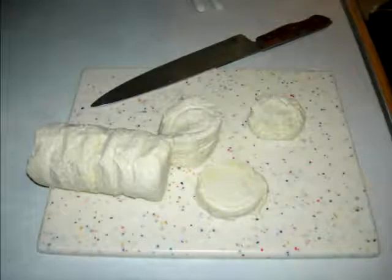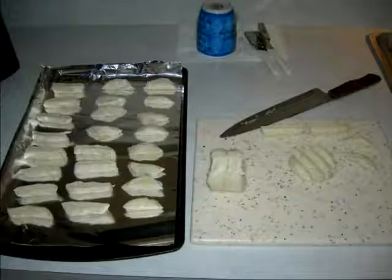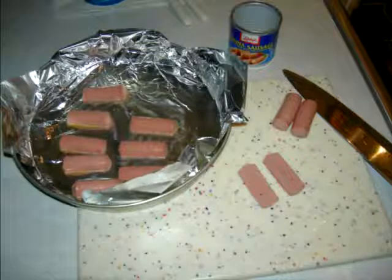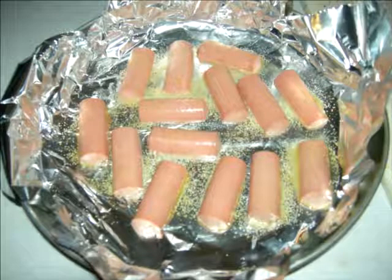First, get the biscuits out, slice them in quarters, and lay them on a pan. Next, get the vienna sausages — cut them down the middle and place them on the biscuit pieces. Add a little bit of olive oil and some garlic powder on top. Put everything in the oven at whatever the can says — around 400 degrees — for about seven to eight minutes.